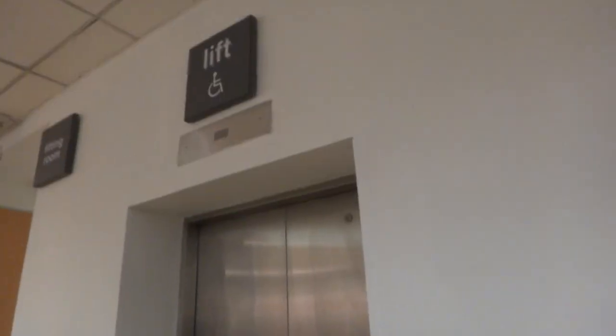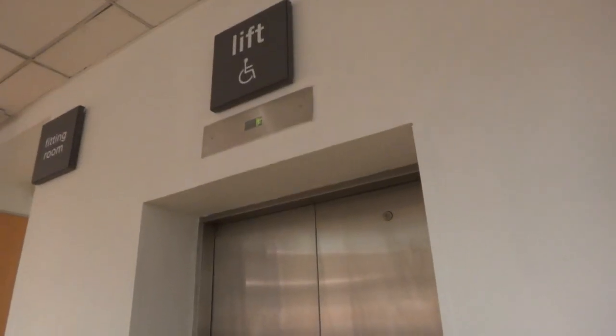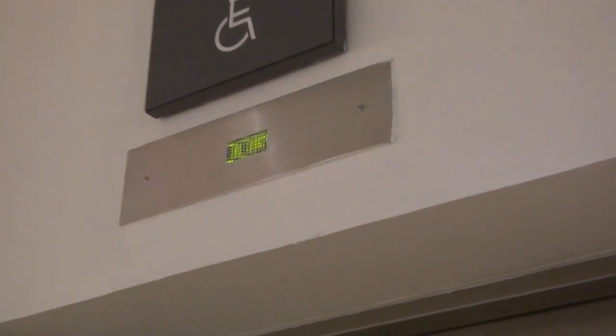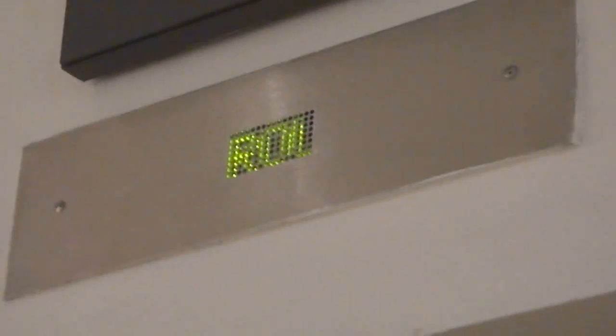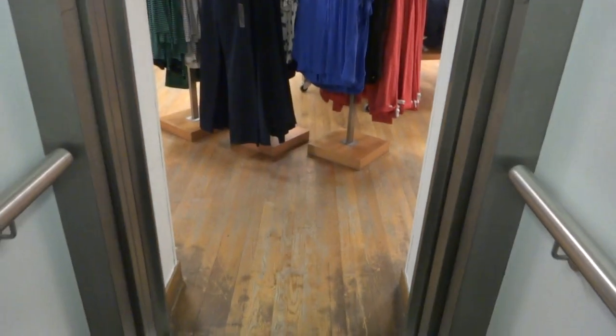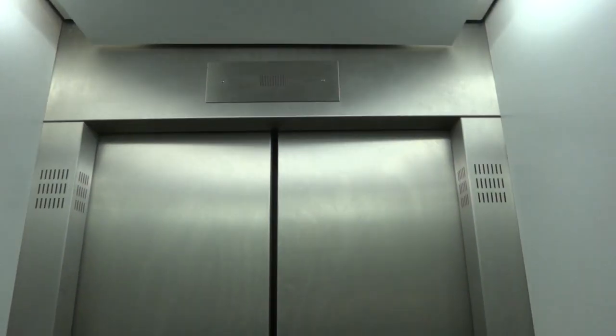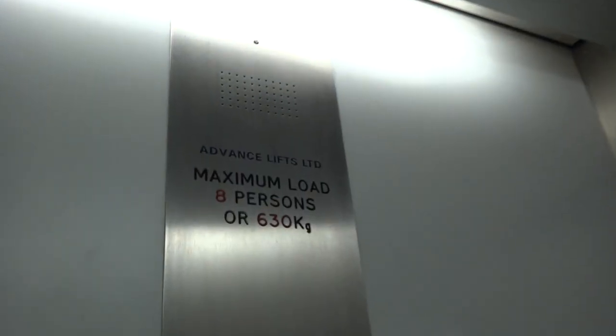This is the lift in Gap in Glasgow. Let's call it. Here's the direct round. Take that to the first. It's an advance lift.